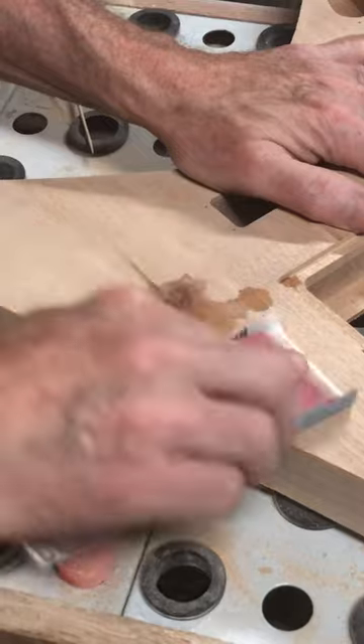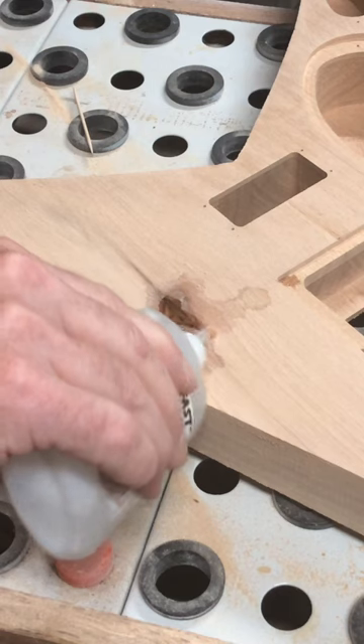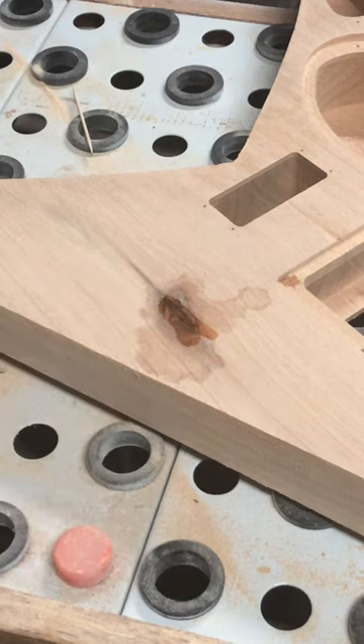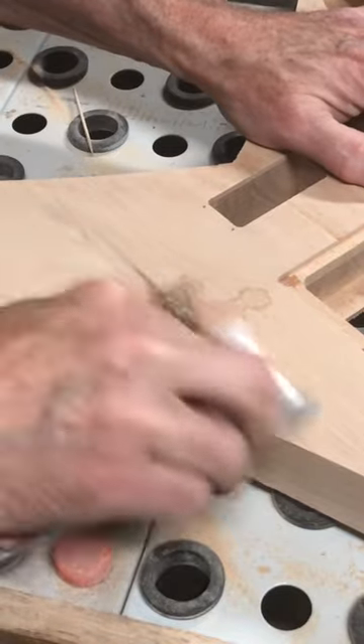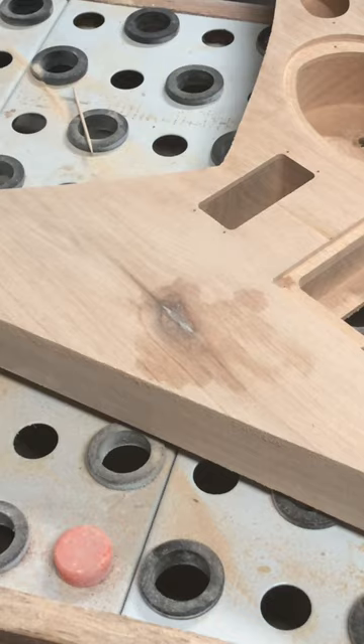Then I'll sand a little bit more and add some more CA glue. I'll let that dry and then sand even more. That's all there is to filling in a knot.